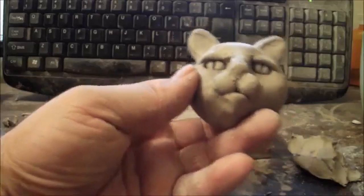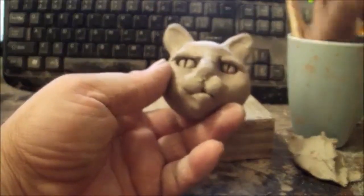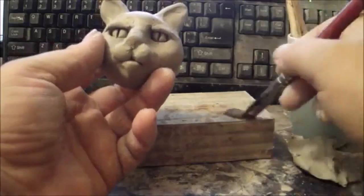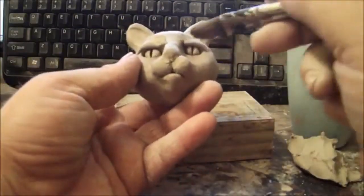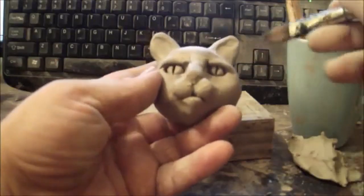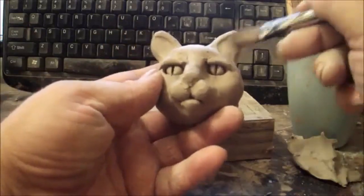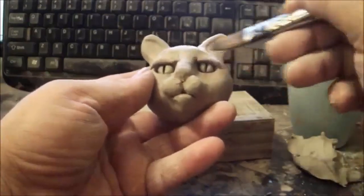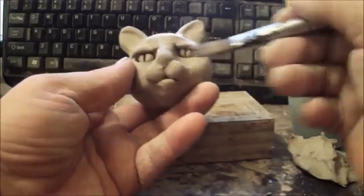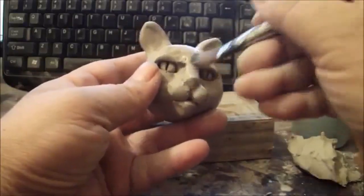Now you can take a paintbrush and a cup of water. Make sure you dab as much water as possible off the brush onto a towel or block of wood, because if you get too much water into the eyes it will muddy them up and you might have to redo them. If the brush isn't too soaking wet, you can use it to smooth the clay safely around the eyes — you don't want to get in there too much — and then go around the whole cat and smooth it out.